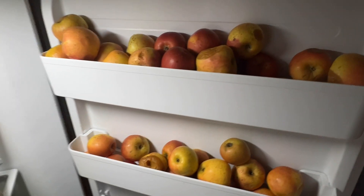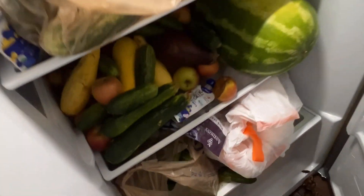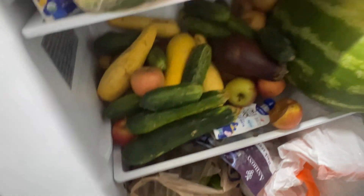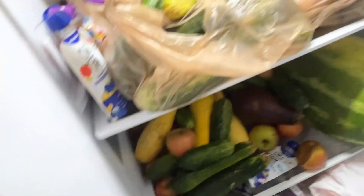This fridge right here has got a bunch of apples in there. That watermelon — I'm sure a whole half of that is going to end up going to the worms. I got squash, zucchini, eggplant, more apples, cucumbers. I got a lot of worm food to process. I think I even have a bunch of apples down here too.